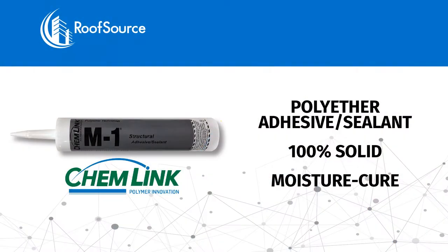And there's always a simple answer for me, 99% of the time. The answer is M1, ChemLink's M1. I got a saying that M1 and you're done. M1 is an adhesive slash sealant. It's polyether, which means it's 100% solids. It's a moisture cure. It's a green version of liquid nails on steroids.